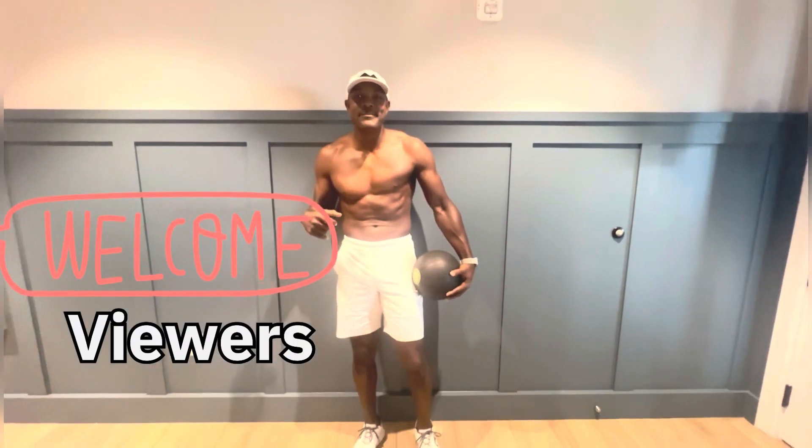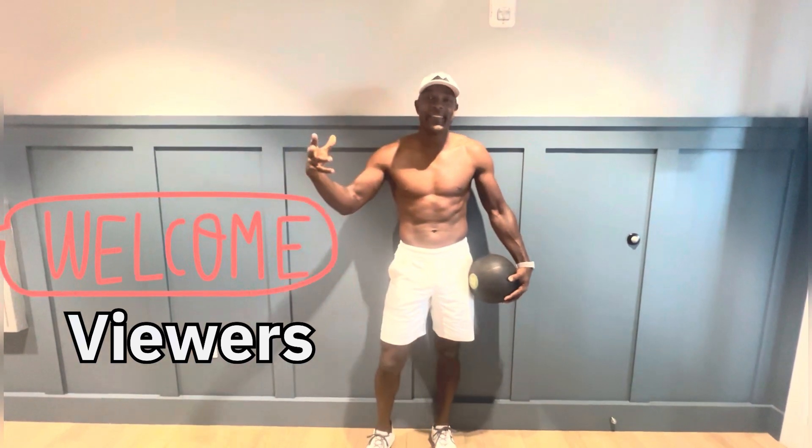Hello viewers, welcome back to Mama's Motivations. Today we're going to start a new series called the Wall Sit Different Movements. We're going to stick to the Wall Sit. The challenge was last week — Wall Sit, starting goes up, starting goes down.